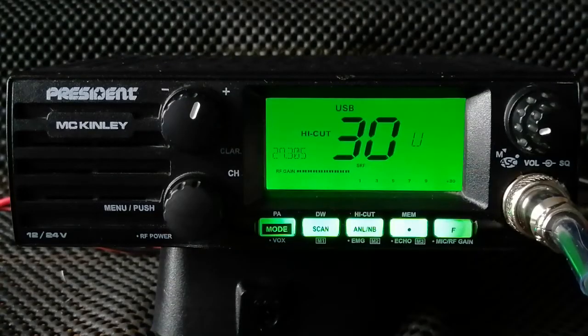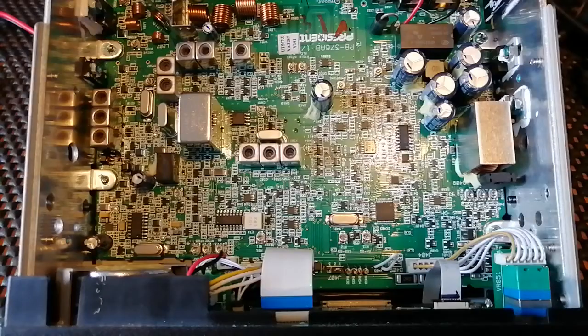So all I'm going to do now is remove the top cover and modify this for use on the 10-metre band. Safety first — I've disconnected all the power supplies to the radio. I've opened up the top cover, which was just a matter of removing five screws. The top metal cover slid off exposing all the internals. It's a very neat little circuit board in the President McKinley — very well made indeed, with lots of surface mount components, so be careful when you go inside.